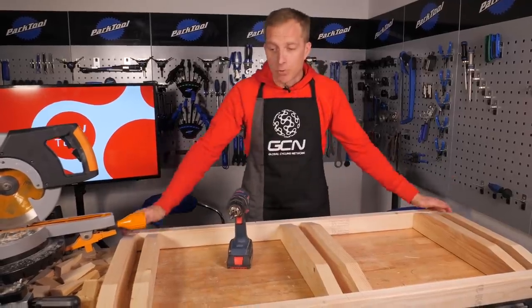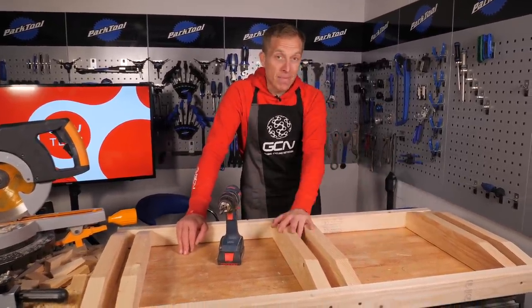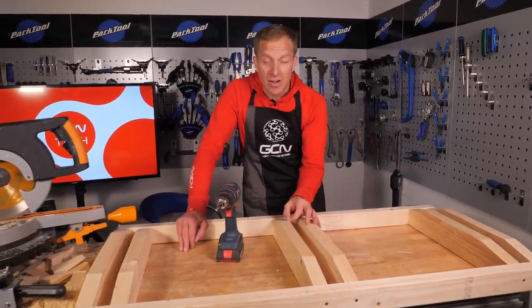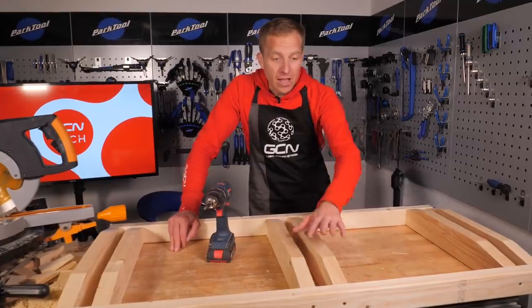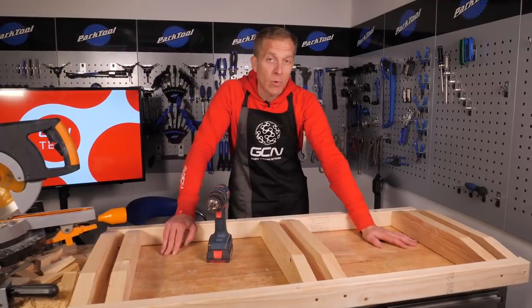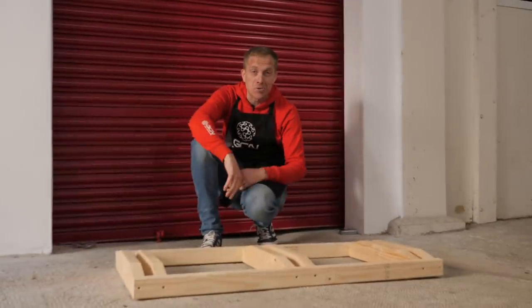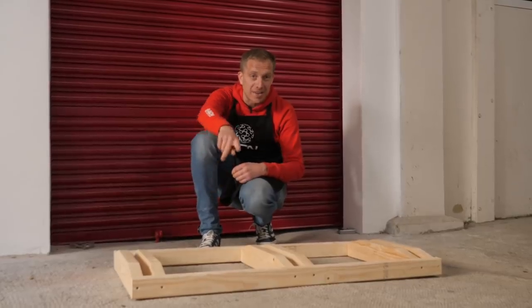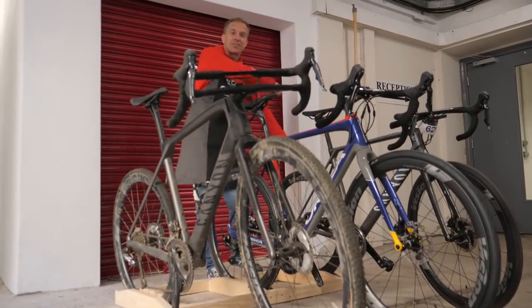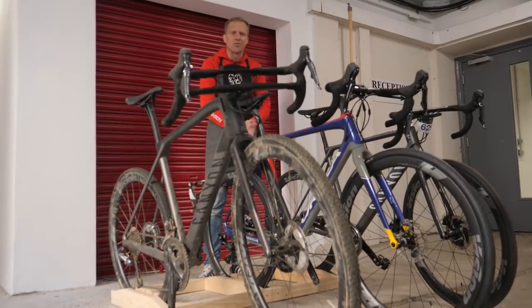I'm just going to torque up all of the screws now so they're all nice and tight. Something you may want to consider is possibly sanding it down to get rid of any rough edges, and maybe add some wood stain to help preserve the wood - particularly if you ride in wet places and put a wet bike in there after your ride. Right, let's find ourselves some road bikes with 700c wheels to try this one out. There we are - three bikes racked up ready to ride, and they're not going to get scratched or bashed on their rear mechs, which is always good news!